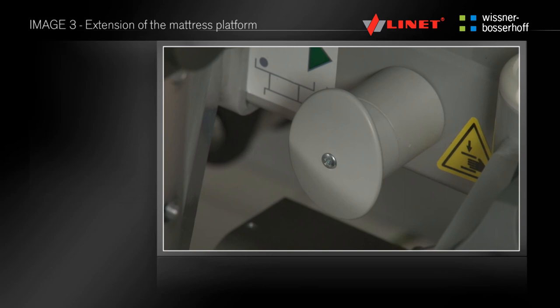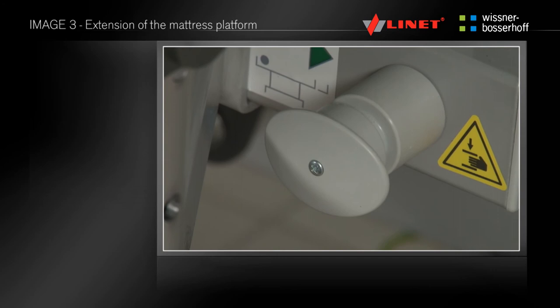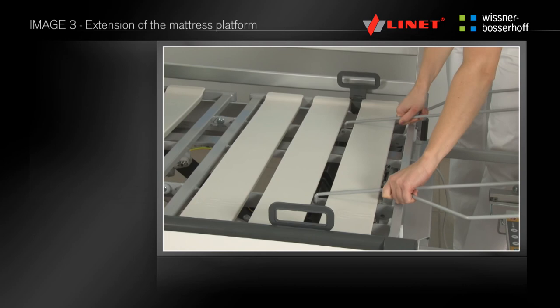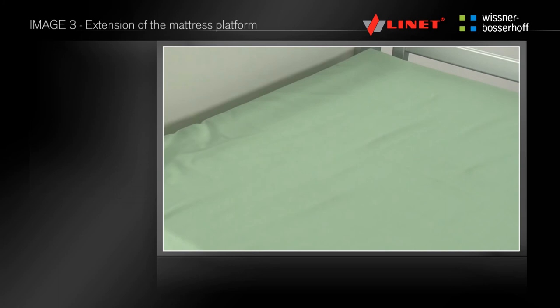Extension of the mattress platform can be done by sliding the foot rail. Unlock the locks by pulling and turning 90 degrees on both sides of the bed, then extend the mattress platform by pulling it towards you. Place the locks into the original position. Lift the mattress and slide the mattress bracket to fill the gap, slide the mattress towards the foot end, and place the mattress extension into the gap at the head end.